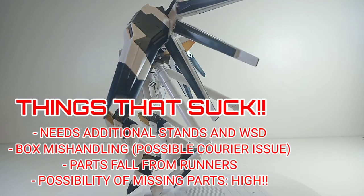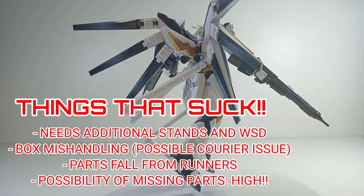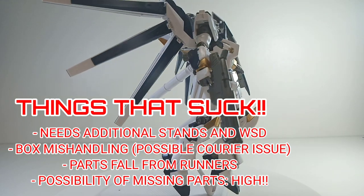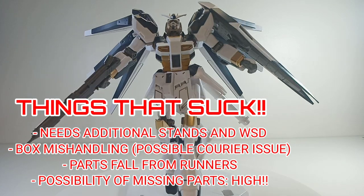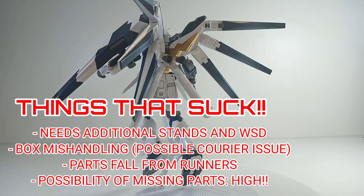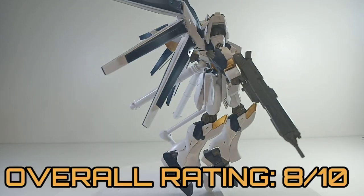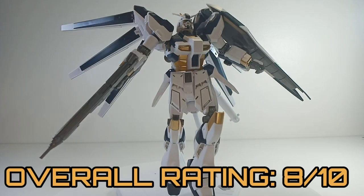Now let's talk about the things that suck. I'm not really happy about the stand not being included. And the parts are really loose from the runners, which is a danger of missing a lot of parts — I'm not a big fan of that, and it kind of sucks. With that, we're giving the XFS Hainu GPB an 8 out of 10.